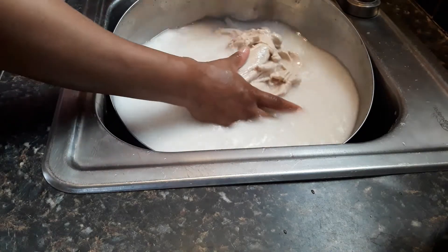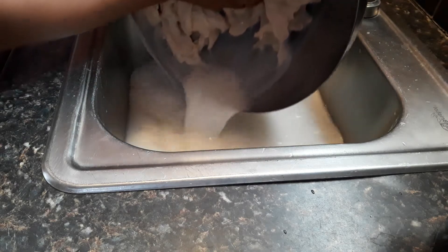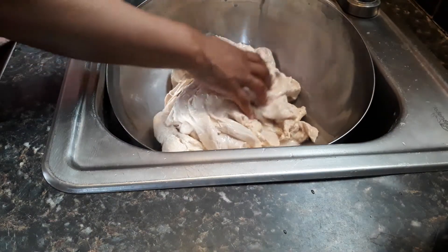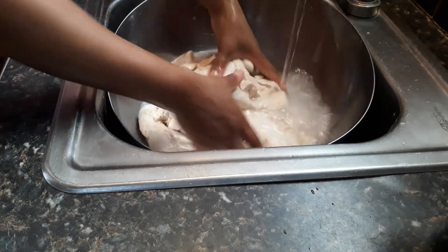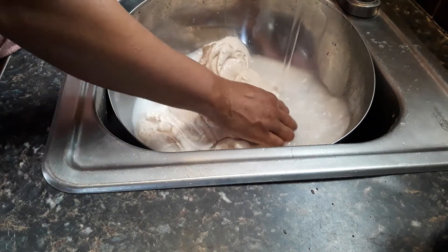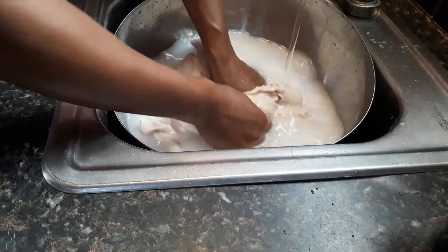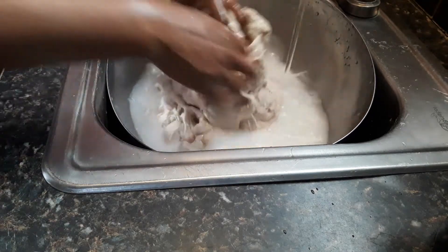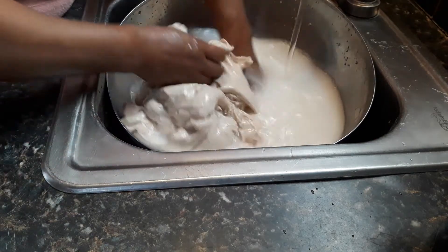Let me just rinse in. Some people use cold water, but I use warm water because it seems like it goes faster and it stays together better.